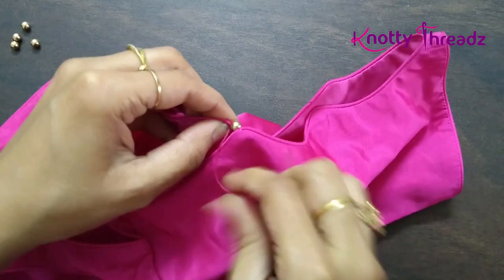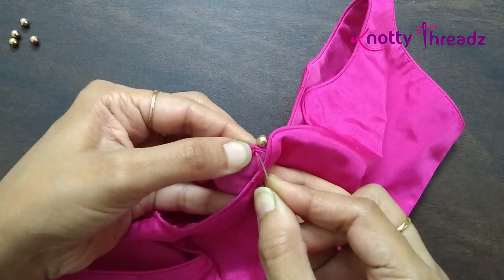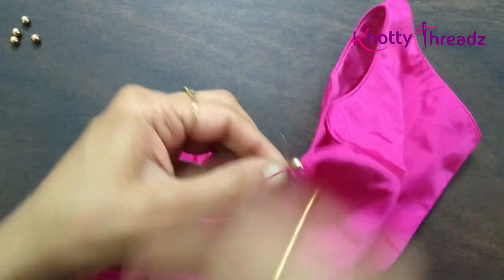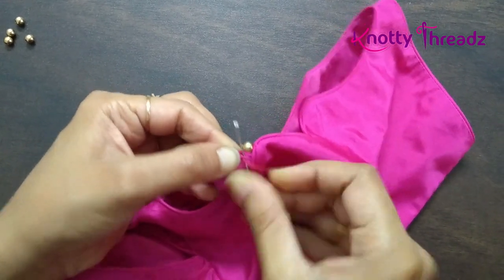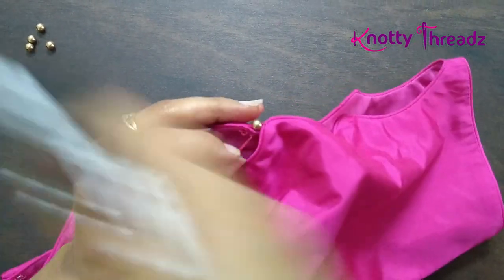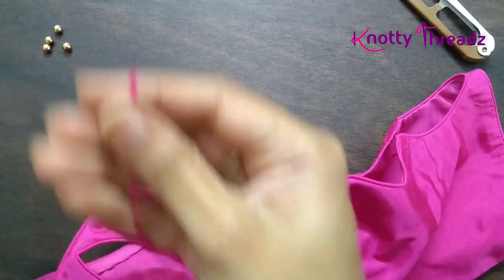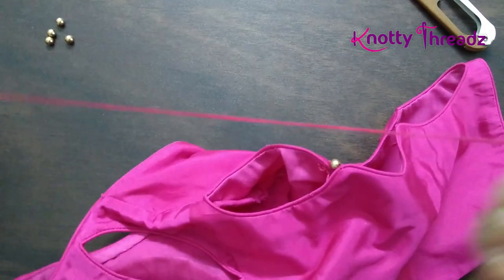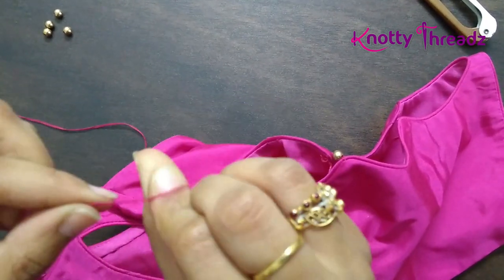Pull it tight before you knot. The knot is very simple — the same way you knot after stitching a shirt button. Just pick up a little bit of fabric, wind the thread and knot it. I've knotted twice and I'm going to trim off the extra thread. I will do the exact same thing in the next part here.